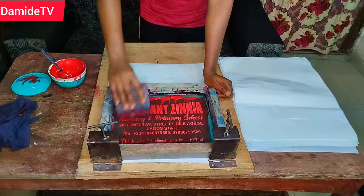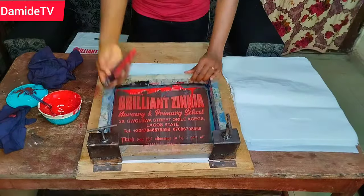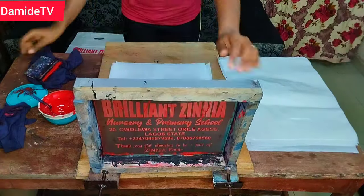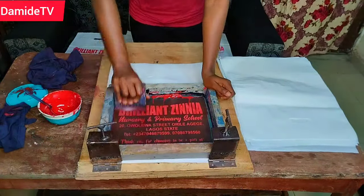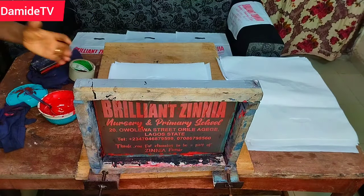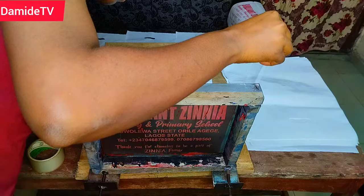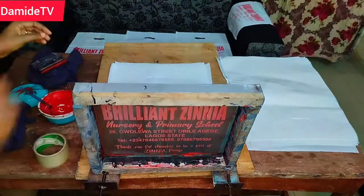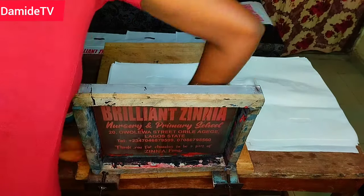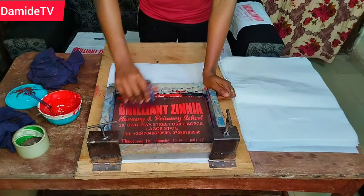If you are really interested in screen printing, I strongly advise you to plan towards attending the class. The class is 10,000 naira. The truth is there are more things you're going to get that you might not be able to get just watching me on YouTube — that is why it is a paid class. Please work towards it, save towards it. If you think 10,000 naira is too much, just save towards it — that is the least I can go for.